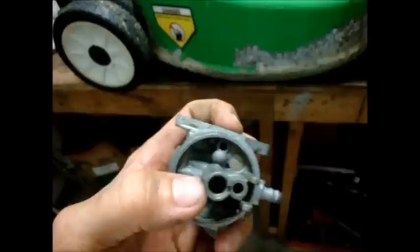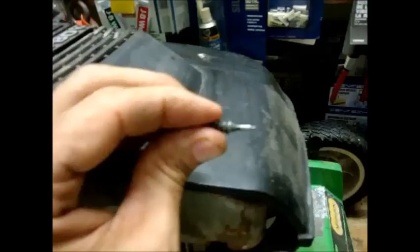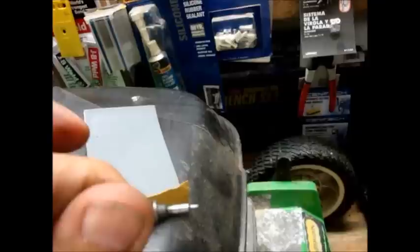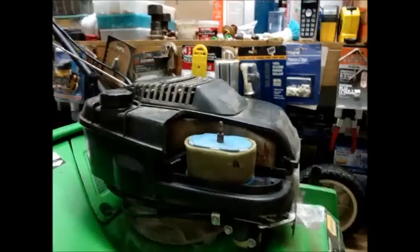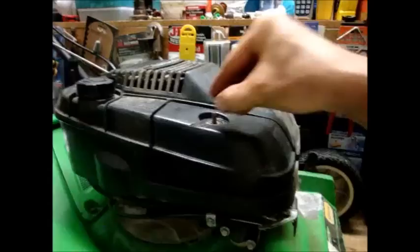Now I'm going to put it back together and we'll see if it starts and how it runs. I took this needle valve and used very fine grit sandpaper to clean it up — it was black with carbon, some sort of burned-on soot. We've got everything put back on except for the air filter and the cover. We'll pull it off the bench and give it a test.